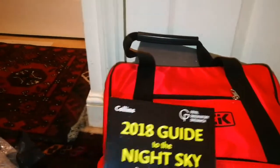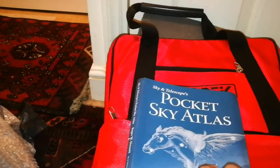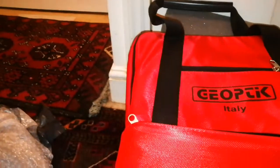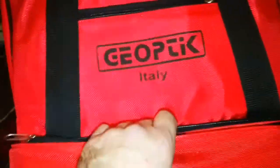There's a 2018 Guide to the Night Sky, a Pocket Sky Atlas — there must be a moon map too. I love this. That's the Sky and Telescope one — you have to pay 20 bucks for that. And now we're going to the other part — there was a moon map somewhere.